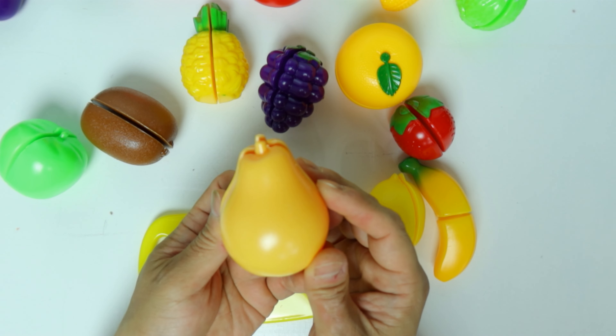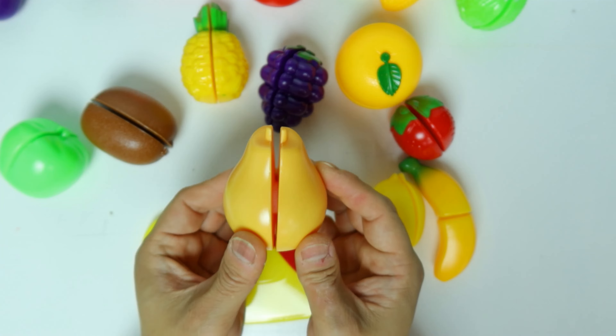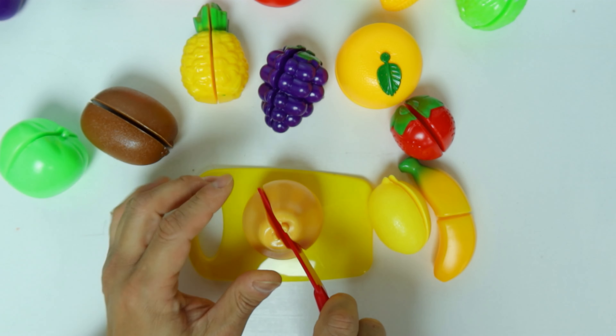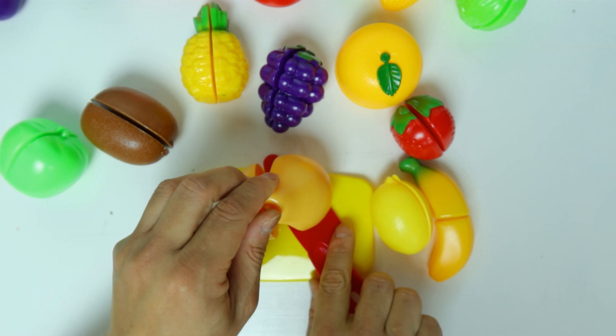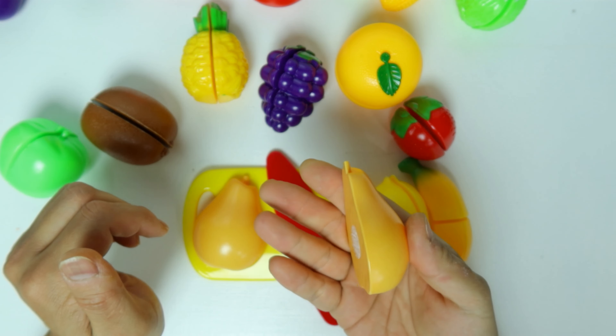What about this? It's a pear. Let's cut the pear in half. It's half pear.